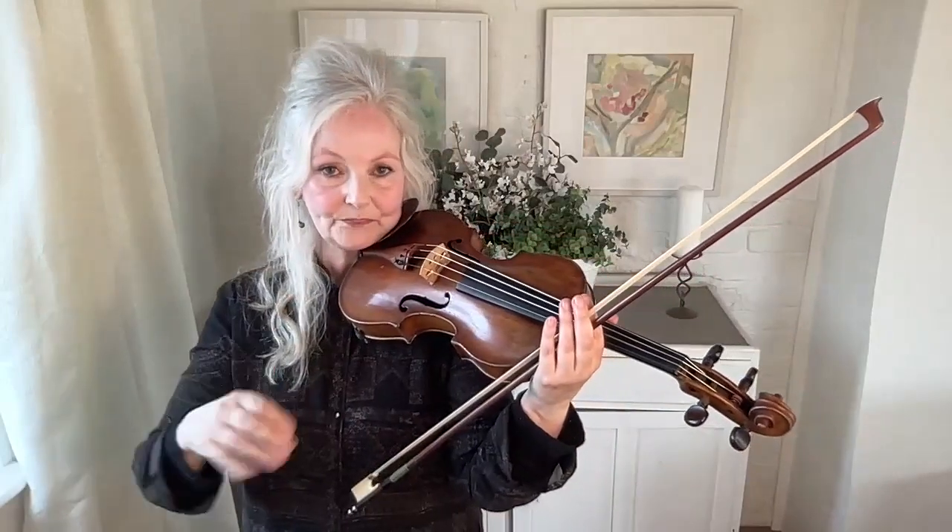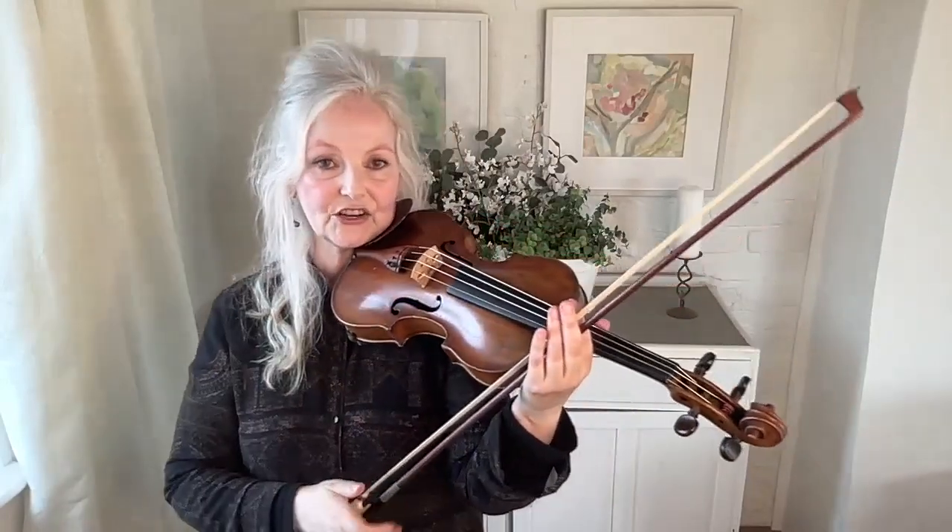It's a continuous note, and yet there's a bit of articulation at the beginning, with the left hand and the right hand together.